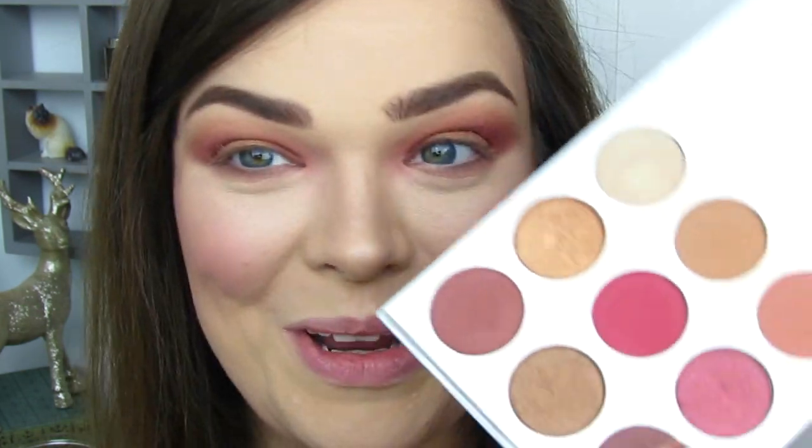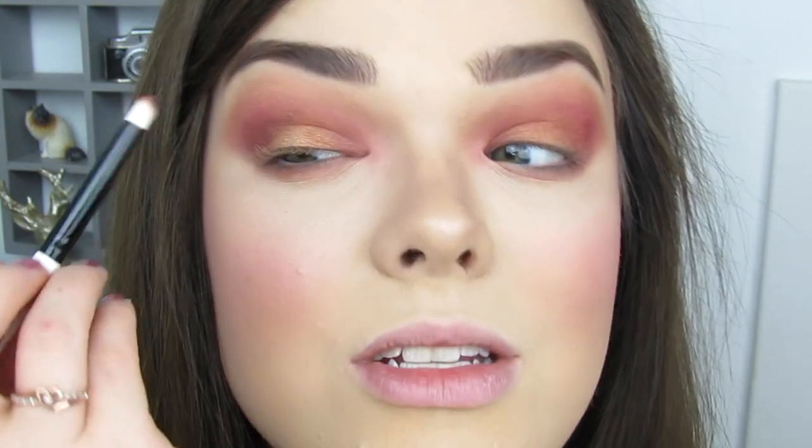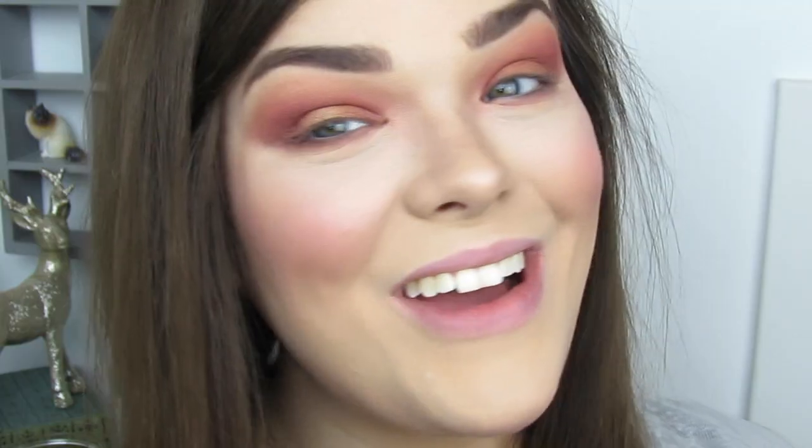I feel like the center needs a little bit more pop, so I'm going to go into the shade Naked with my finger and put a little bit of this to brighten up the center of the eye. And since my eyes already look like a phoenix feather, why not add more drama? So I'm going back into Almond with the pointier brush and concentrating that just a little bit more in the outer corner into the crease to give a little bit more depth. Then I'm going to apply some eyeliner, lashes, and lips off camera and I'll be right back.